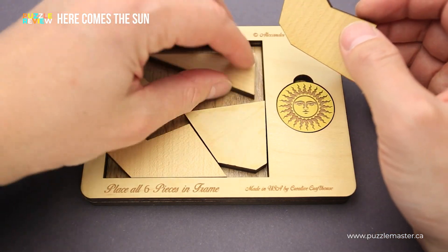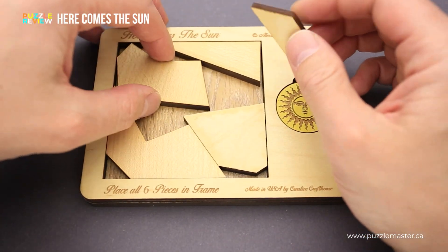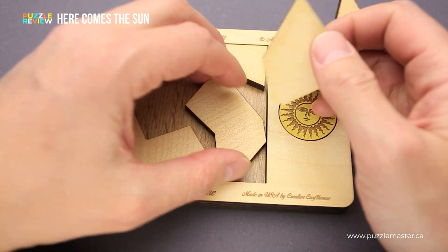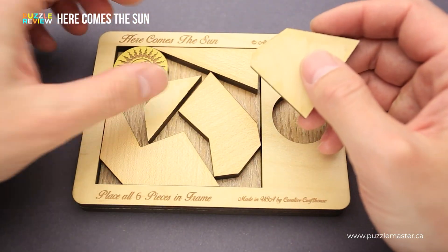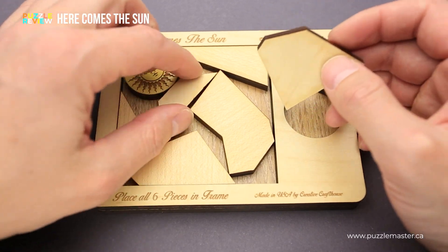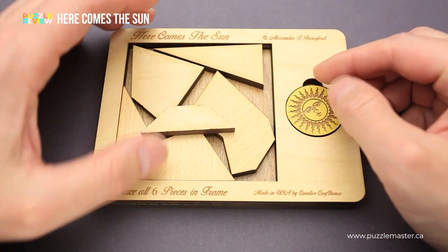It will be quite a challenge to try to solve the puzzle in such a short time, since as you can see, I can remove some of the parts and try to reorganize them, but every time there is not enough space for the sun. There is some space to fit the other five parts, but there is always one piece that doesn't fit, and you have to spend some time trying to figure out the way to fit all of them inside the frame.